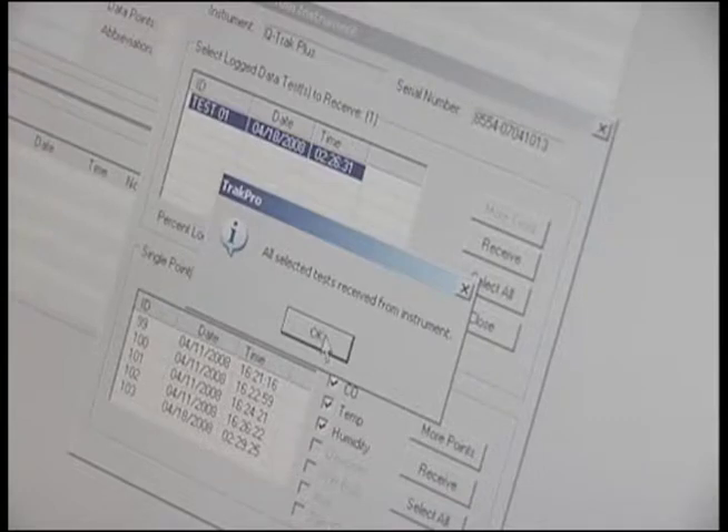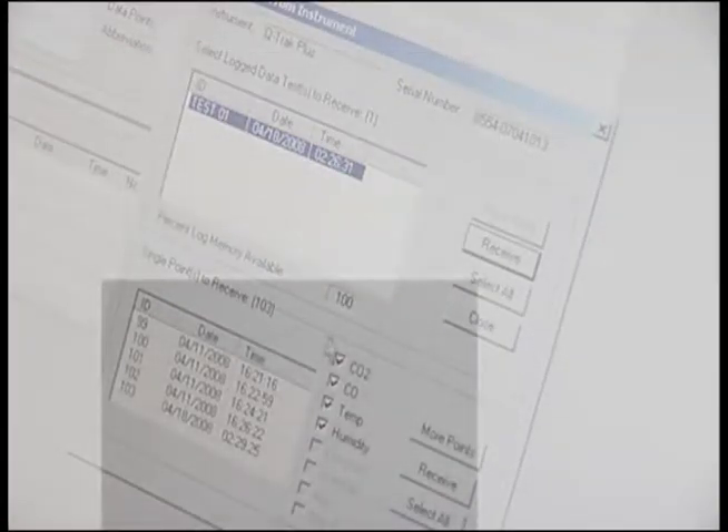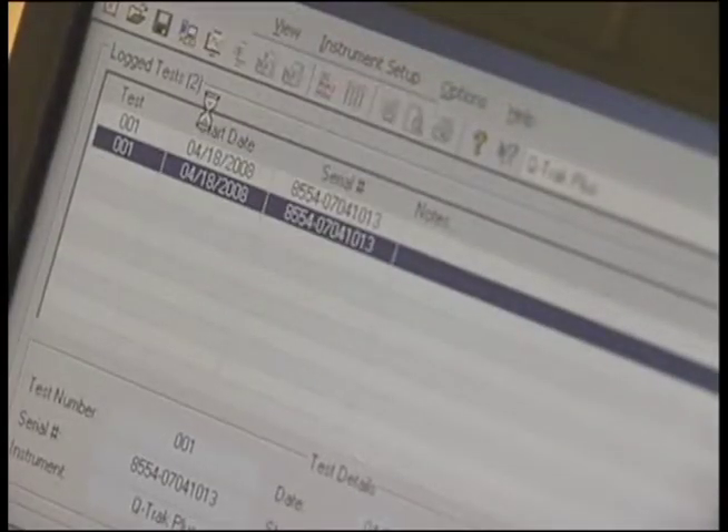Here's another tip: the top box is your continuous survey data and the bottom box is your single point data. Click on test data, print, and then hit close.